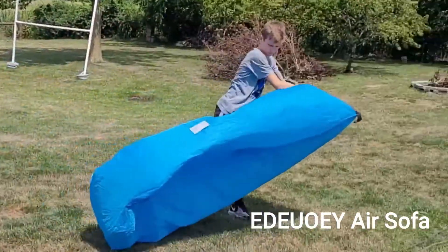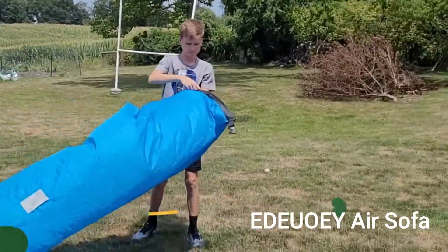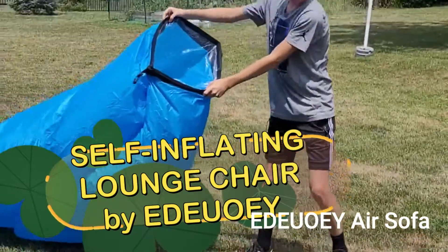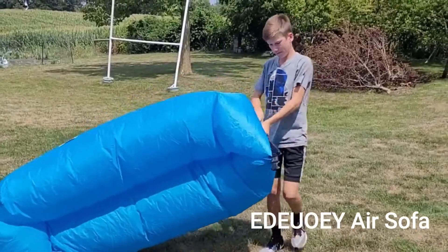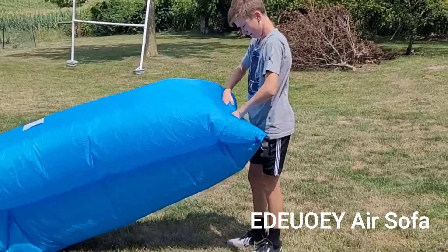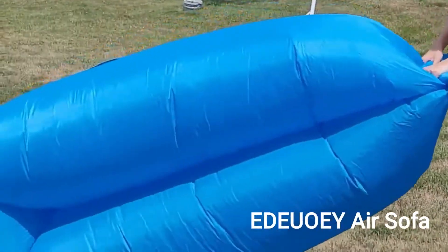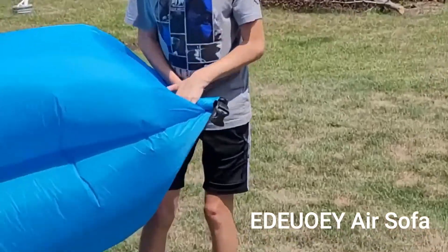You take a little push towards one side, seal it, open the other side, get some air in it, and clasp them together. Then you clasp the end together and roll it until it's nice and tight, and clasp the little end parts together until they clip.